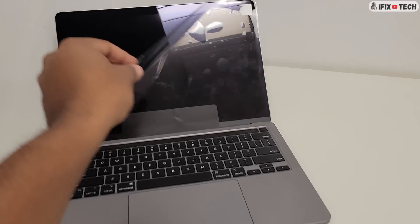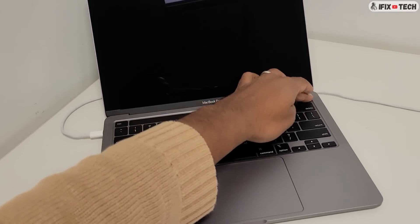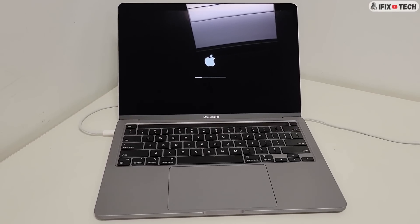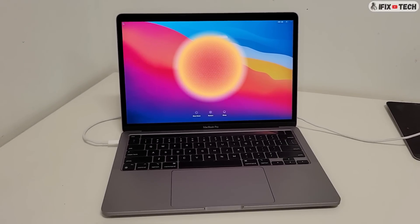Now the moment of truth — reconnect the charger and press the power button. This was a step-by-step guide to replace the LCD on MacBook Pros. I really hope you liked it. If so, don't forget to share, subscribe, and like the video, and I'll see you in the next one.